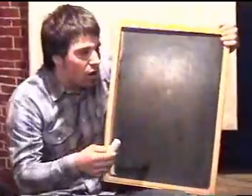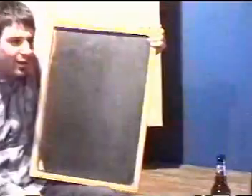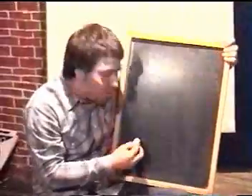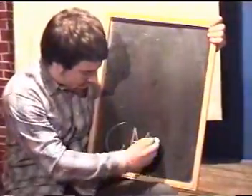Let's start off with the program. I'd like to thank my special guest, Lucifer, for coming in today. Today we're going to be drawing a camel.